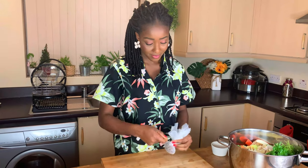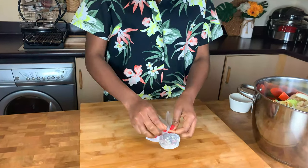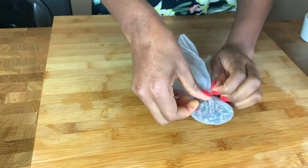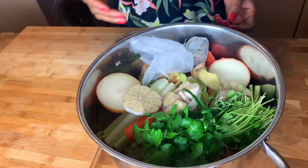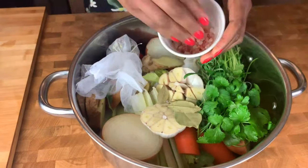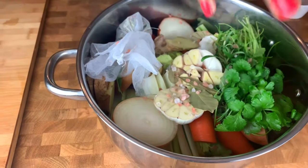Trust me, this is a life saver — when you're done you need to strain it, and doing it this way helps you fish out all the ingredients before straining. If you leave them loose, you have to do a lot more work picking them out, but tying them makes it very easy. I'll also add my bay leaves and some salt to taste — season it to your preferred taste.